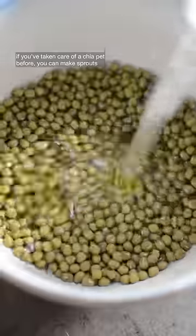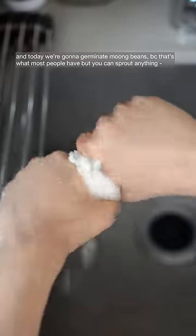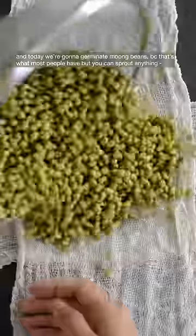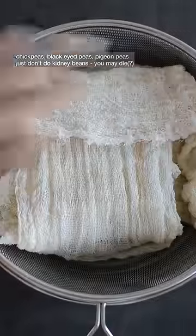If you've taken care of a chia pet before, you can make sprouts. Legumes are actually much easier to sprout than chia seeds, and today we're going to germinate mung beans because that's what most people have, but you can sprout anything — chickpeas, black-eyed peas, pigeon peas. Just don't do kidney beans; you may die.